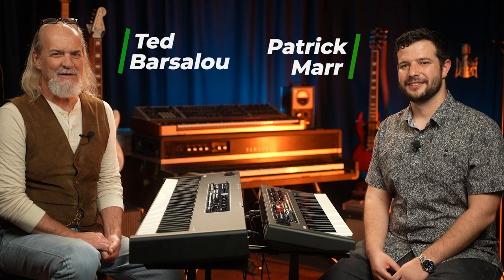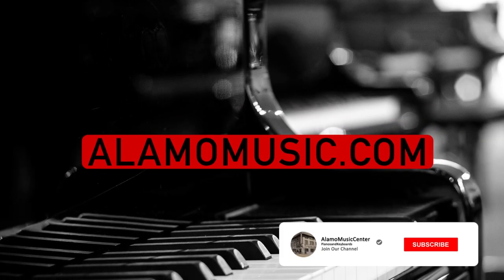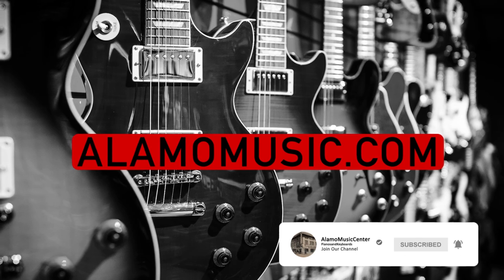Hi, this is Ted with Alamo Music Center in downtown San Antonio, Texas. I'm Patrick Maher. You can find us online at alamomusic.com. Check out our new website, alamopianogalleries.com. You'll see one of our nine stores spread across the nation. We do have multiple locations — come say hi, check out our inventory, and meet some fantastic people in the piano world.